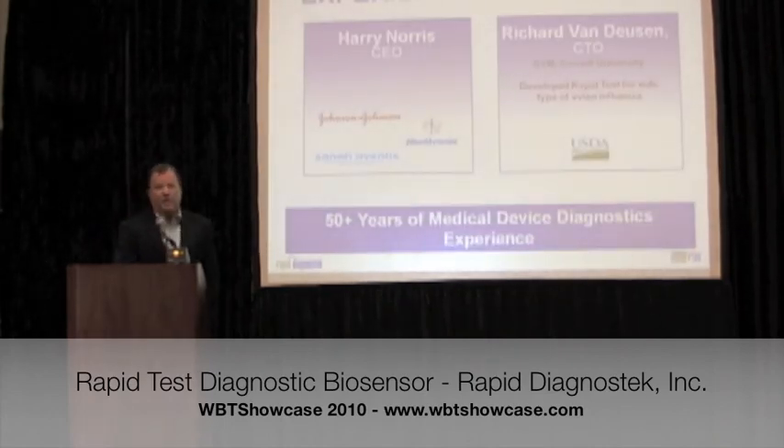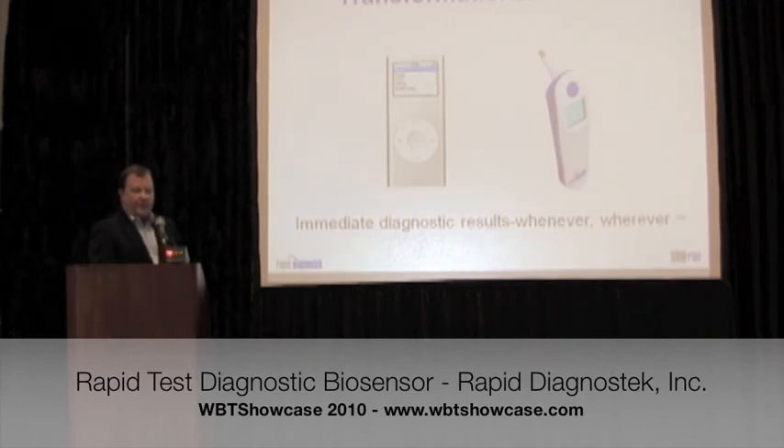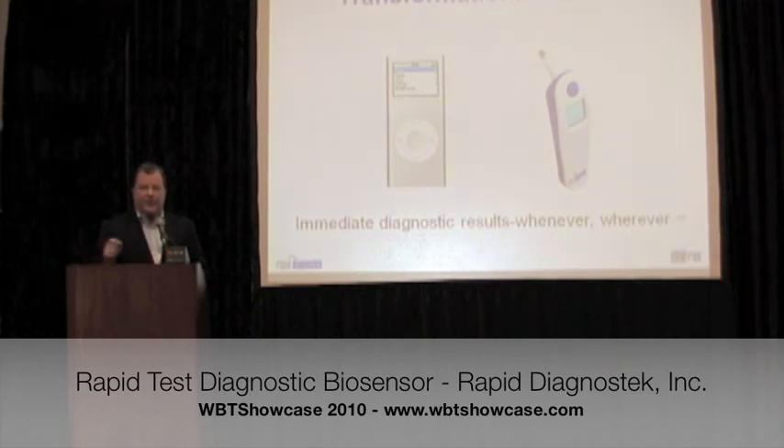I've been there and done it with several notable companies, as has the technical founder — happy to talk more about that. It's truly transformational, like the iPod transformed the way we manage, buy, listen, and share music. We think this could transform diagnostics. Imagine a 60-second test for a heart attack in the ambulance, for heart failure in the emergency department, to determine if salmonella is contaminating the lettuce, or in a neonatal intensive care unit. Thank you very much.